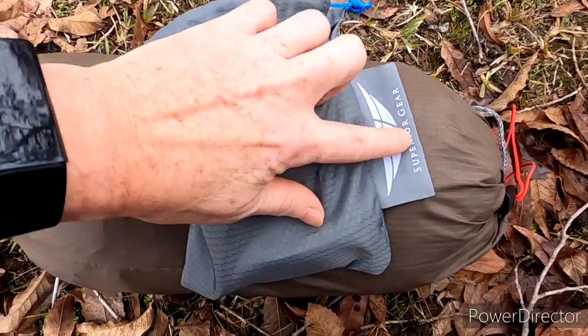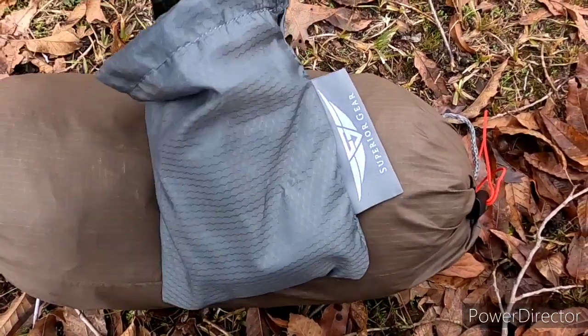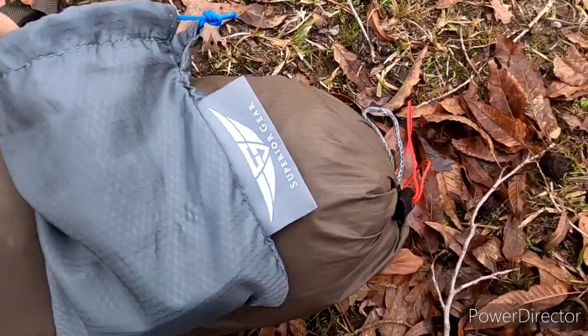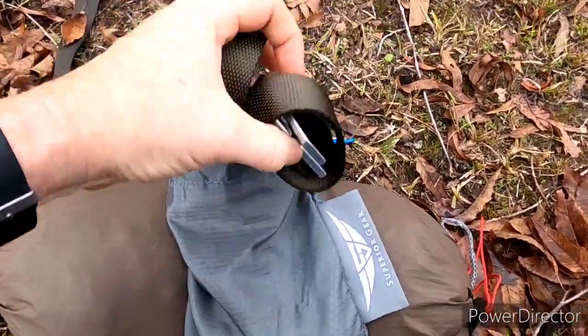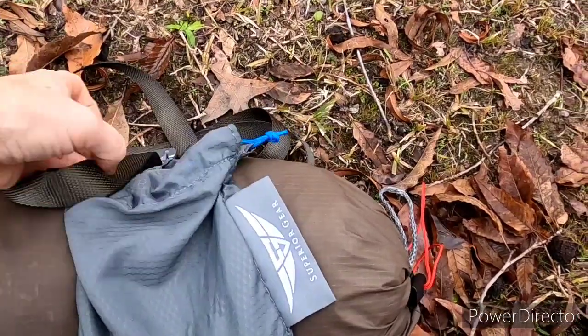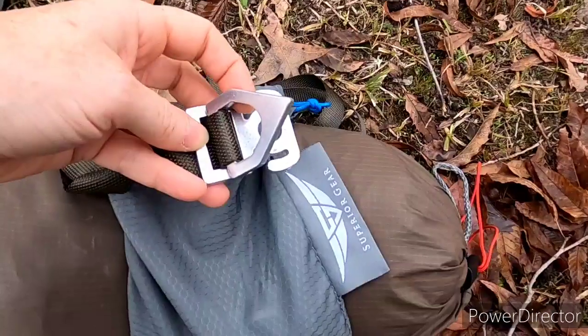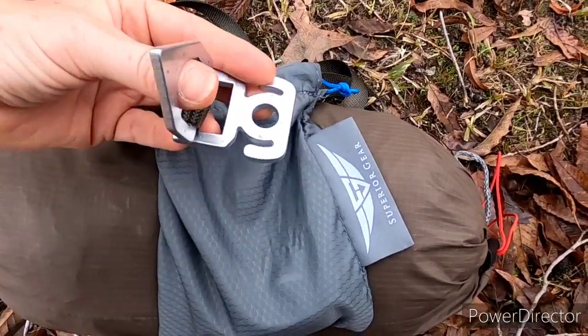Let me show you what's inside here. Like I said, this is made by Superior Gear — this is the cinch buckle type. It's a little bit different and makes for more easy adjustments the way this is rigged.